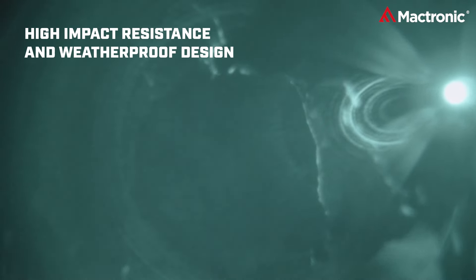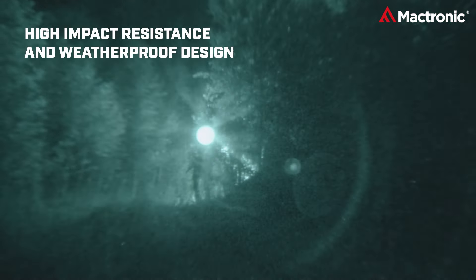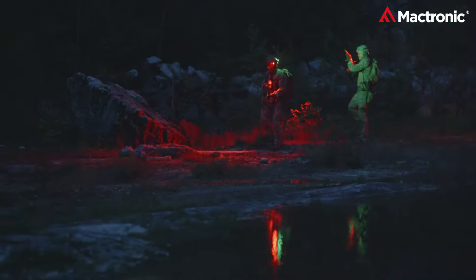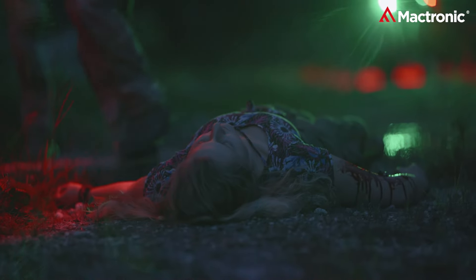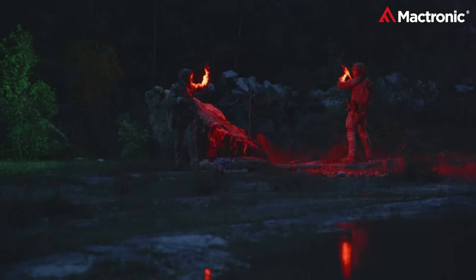Engineered with resilience in mind, its high-impact resistant casing promises durability and impeccable weather resistance. Designed for extreme conditions, the Storm 1LP ensures performance isn't compromised.